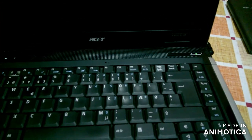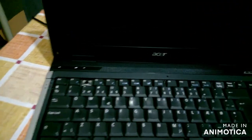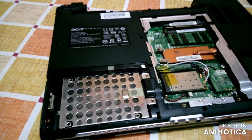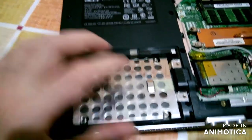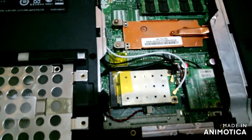Let's open the right back side and see if there is any RAM memory or hard disk. So I opened it — there is no hard disk, but there is a hard disk holder. It's okay. I put in the RAM memory and see.